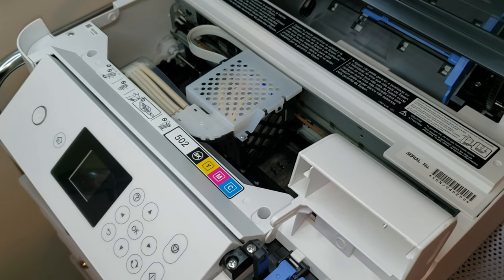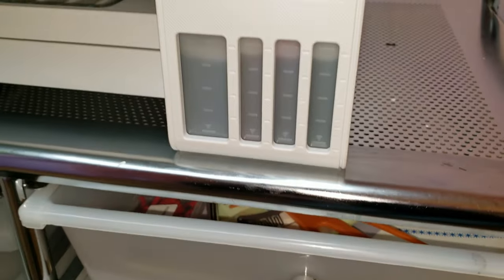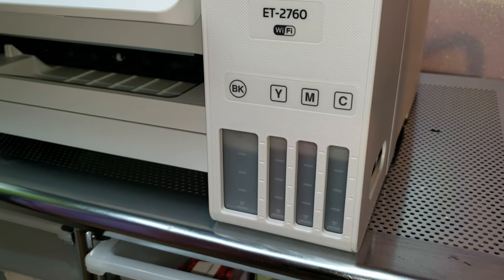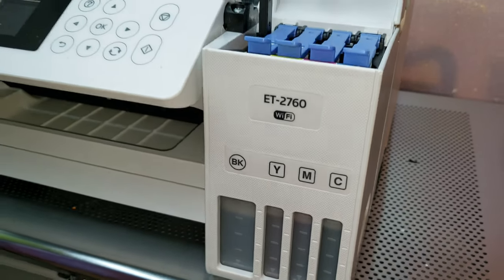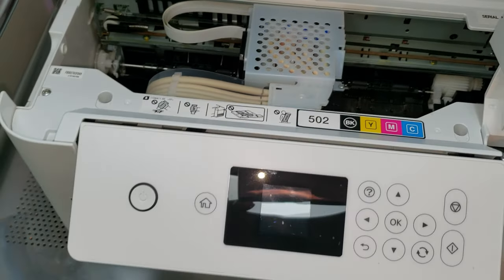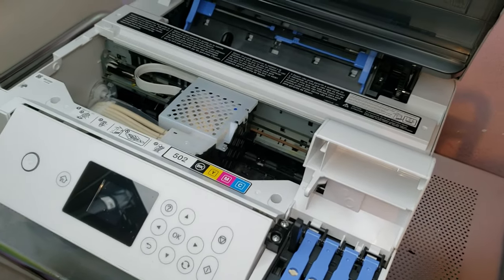I bought this about two summers ago and I have not used it very much. If you look at the tanks here, they are still pretty full. So what I'm going to do is empty the tank of the regular ink, go ahead and clean it with some solution, and then add in some sublimation ink.